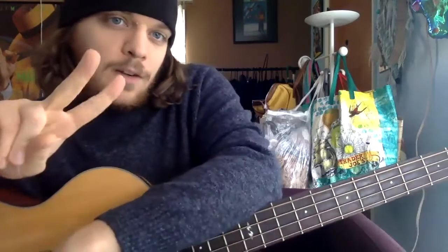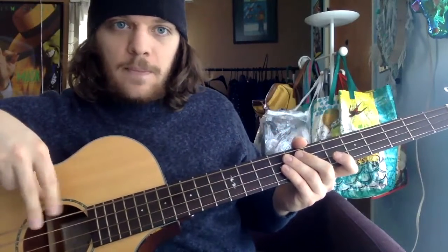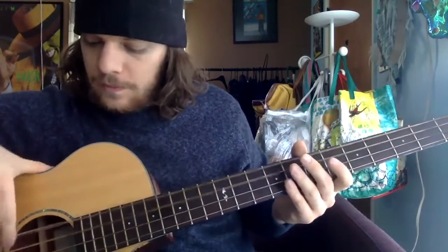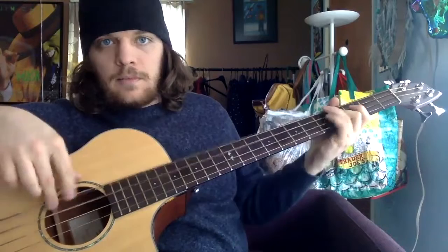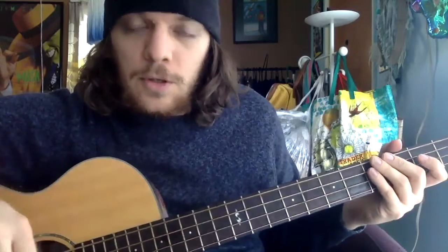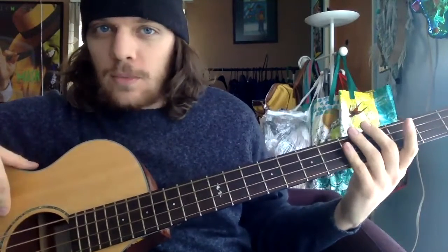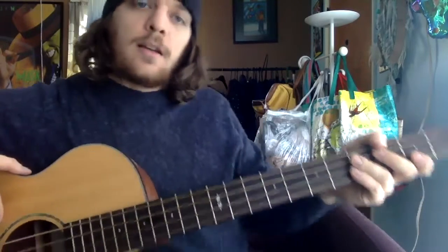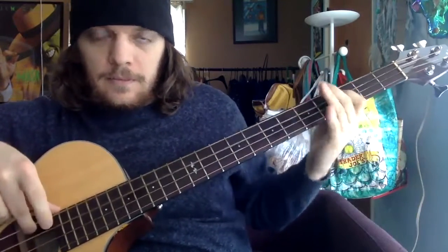The most common style of playing bass guitar is the two-finger style. Typically, electric basses have a pickup where you can rest your thumb and practice the two-finger technique. If you don't have that, like on this acoustic bass, you can anchor your thumb up top. You can also rest your thumb on the neck — either way works fine.